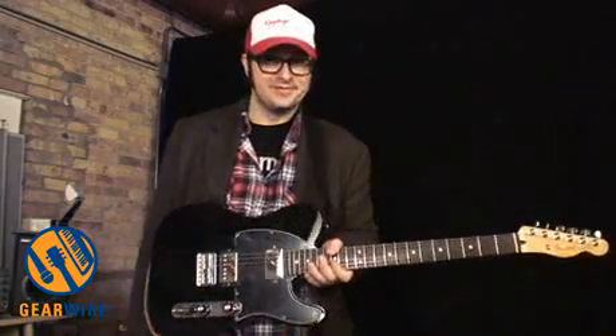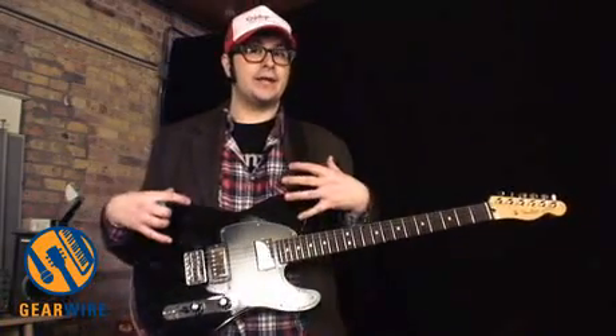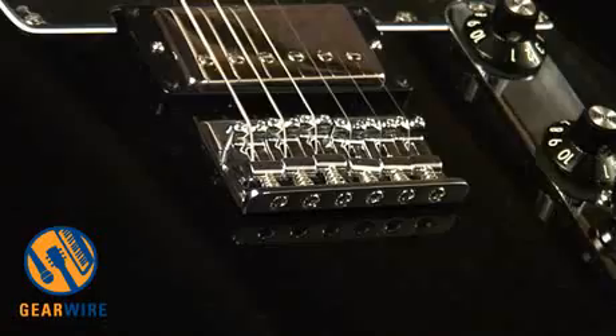We did another video on the Fender Blacktop Jaguar, which has very similar electronics — same body wood, alder, same neck wood. A lot of it's the same. The only difference between the guitars is the bridge. This one has this sort of standard saddle bridge,